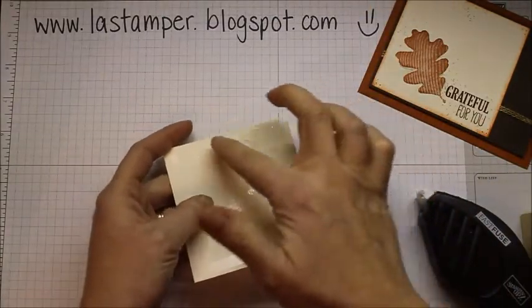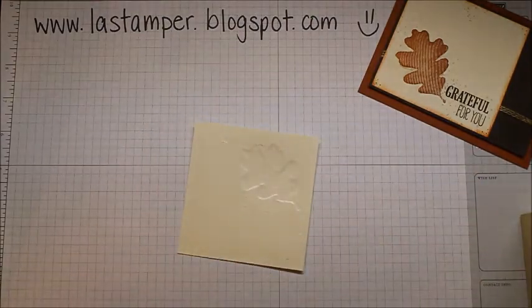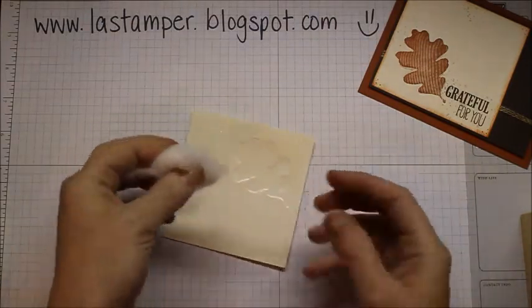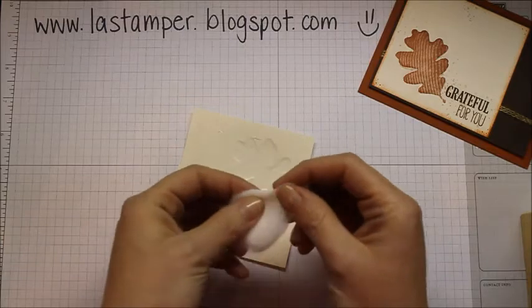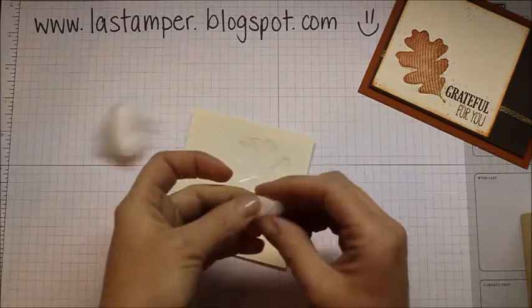This whole area where I have that image is covered in Fast Fuse. For the next thing, you need a cotton ball — and you're going to need less cotton than you think. I've made about five cards and still have about half my cotton ball left. I do have the jumbo cotton balls, so maybe that's why. You just want to break off little bits.